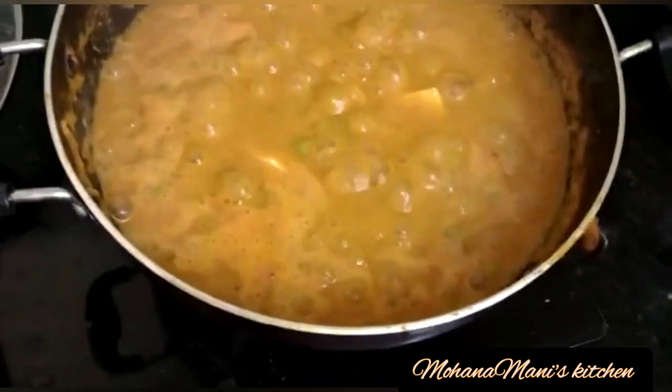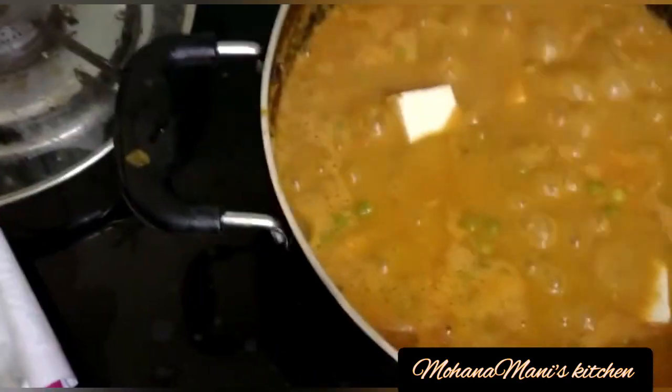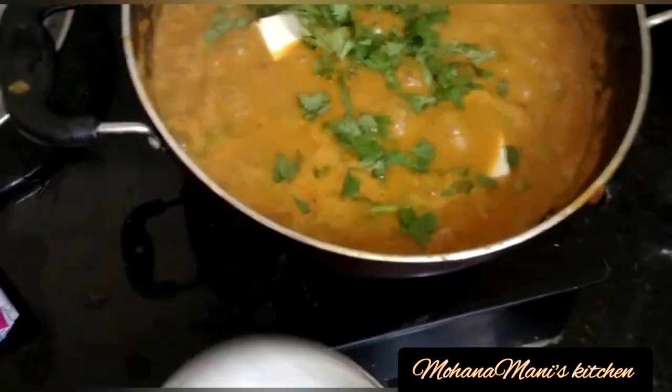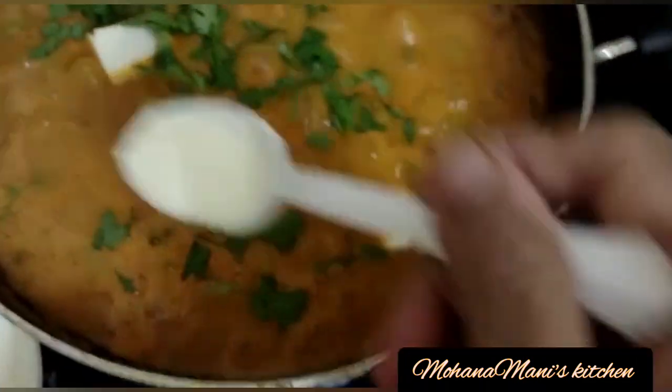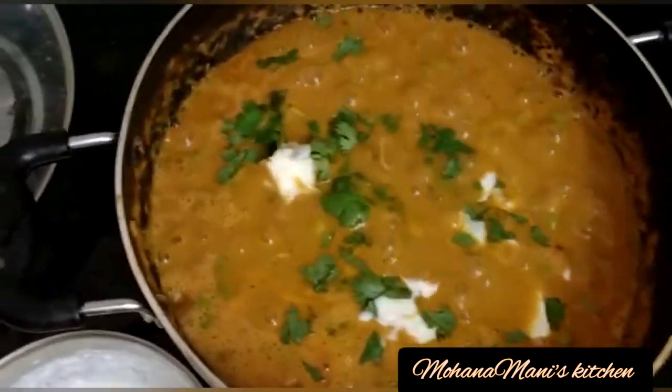I will cut the paneer. I will add cream to the paneer.